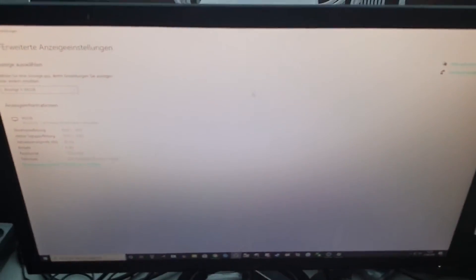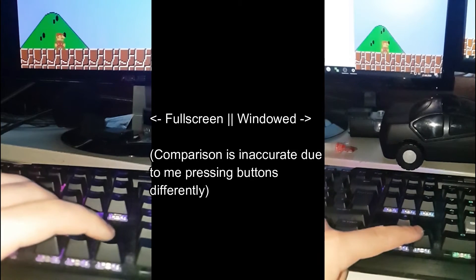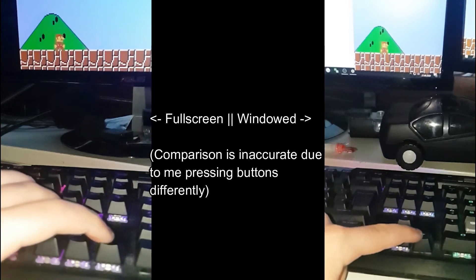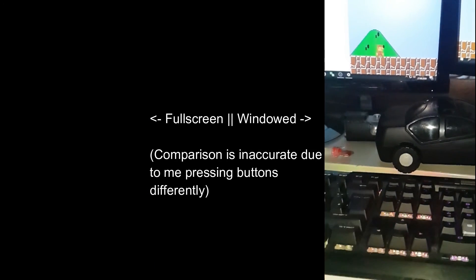I don't know if you can see, but I just use HDMI. I'm going to make a slow motion video after this. Thanks for watching.